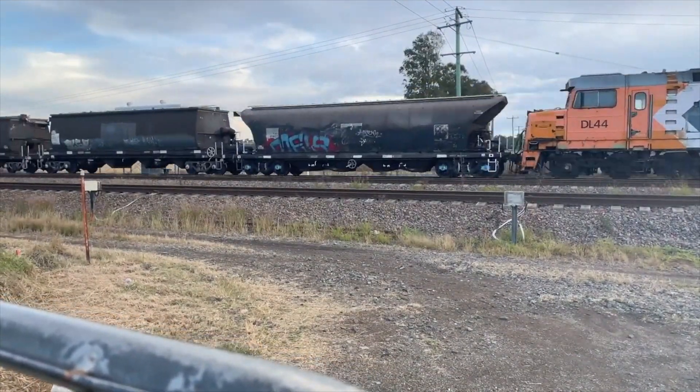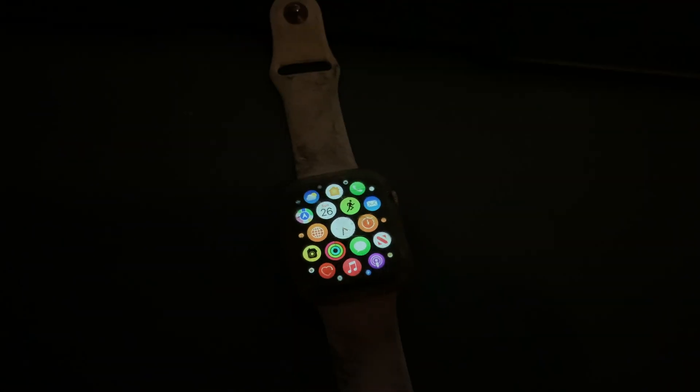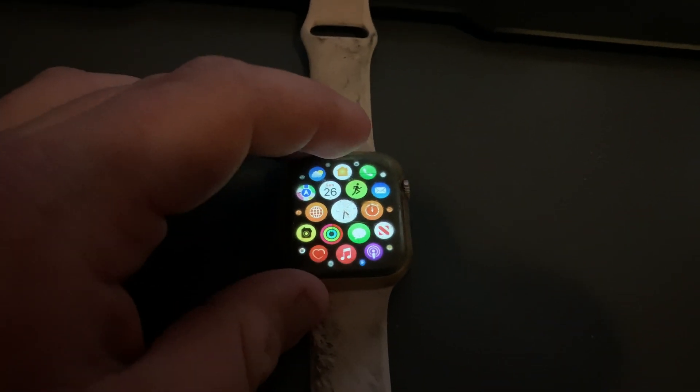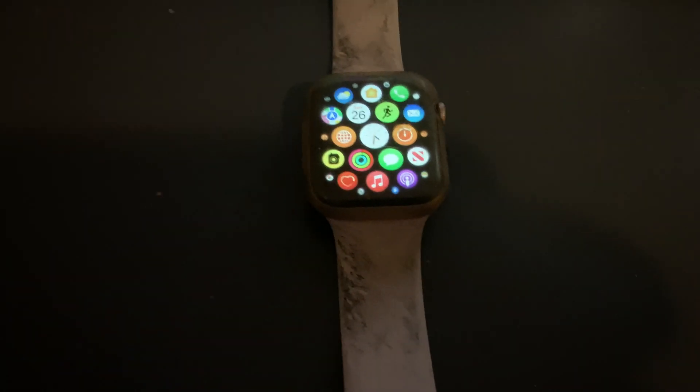Good afternoon for the YouTube viewers. Belt 294, another YouTube video. Today I'm looking at the Apple Watch Series 4 with WatchOS 8.